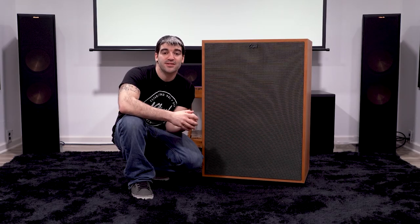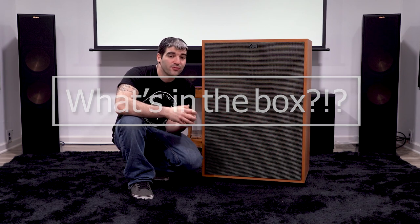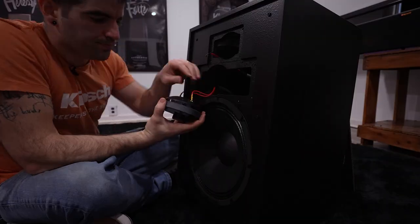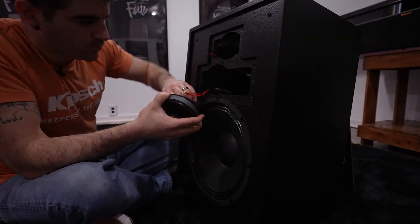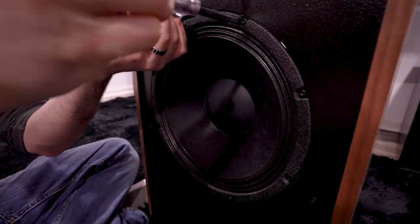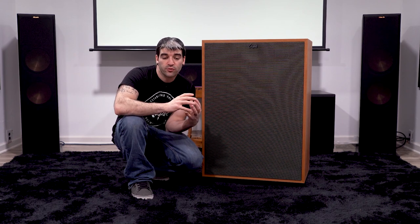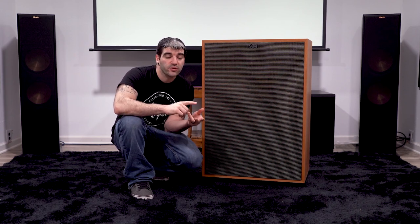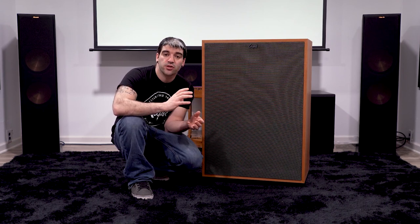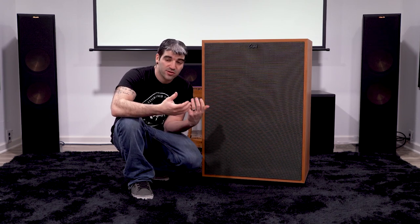Hey guys, welcome back to PHT TV and welcome back to another What's in the Box. If you're unfamiliar with the concept, over the last couple of weeks we have been disassembling the Heritage series, starting with the Heresy 4 and the Forte 4. If you haven't seen those videos make sure you check them out. This week we're going to move on to the Cornwall 4 — removing the low frequency, high frequency, and mid-range drivers and horns, and taking a peek inside the box to show you the crossover network, the inside of the input cup, and how everything connects.